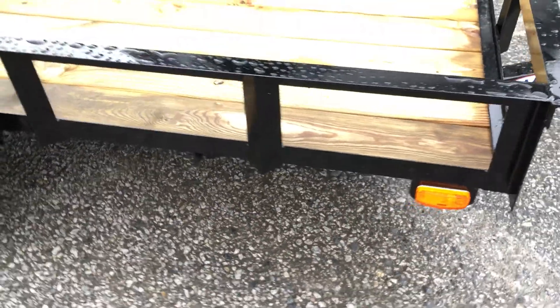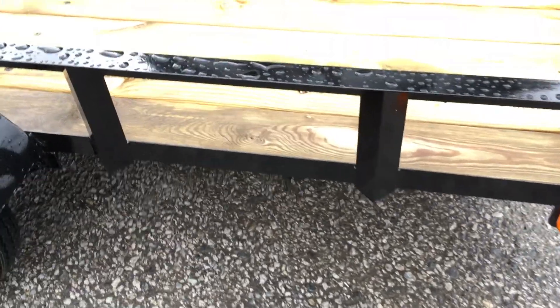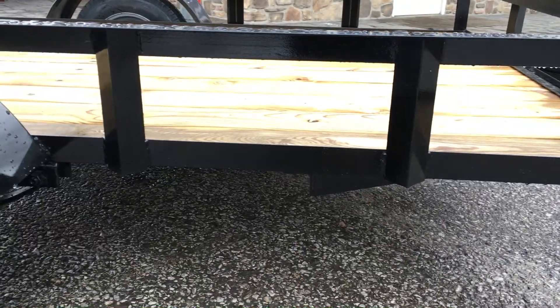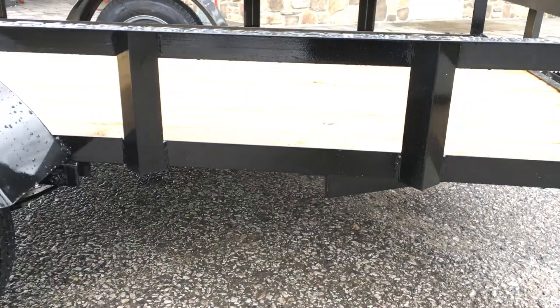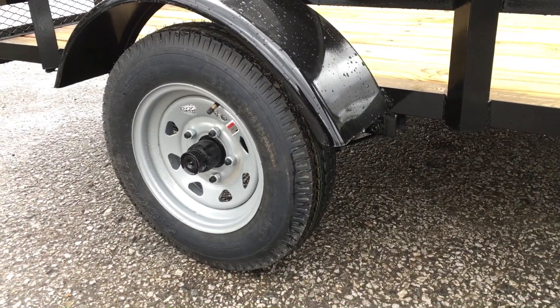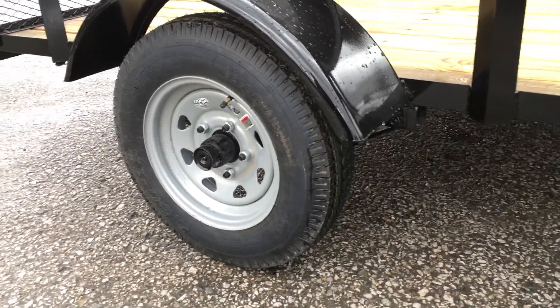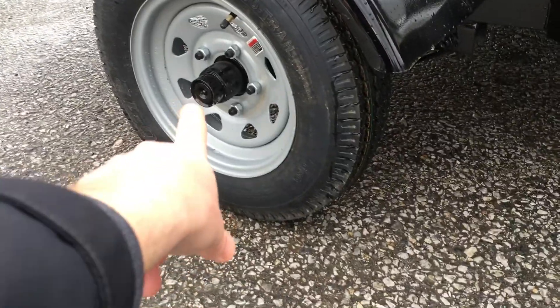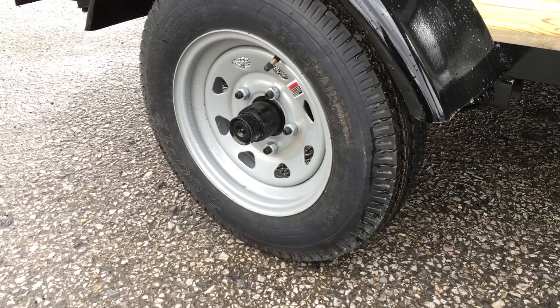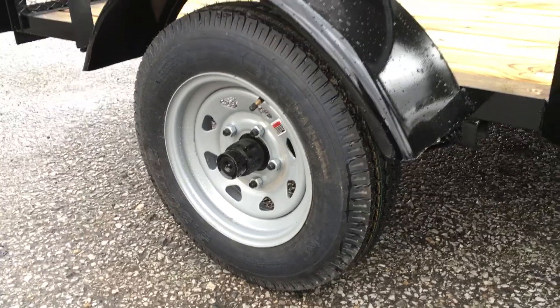Nothing special regarding lights — just your standard old school amber incandescent lights. Going down the side, same thing: you got your angle irons laid the right way, which gives you the tie downs and makes for a stronger trailer. Standard 12 inch tires. Now this does have the easy lube hubs. What you're going to find a lot of times on your price pointers, they're not going to be easy lube. That right there is going to allow you to service your own bearings instead of paying somebody else to do it.